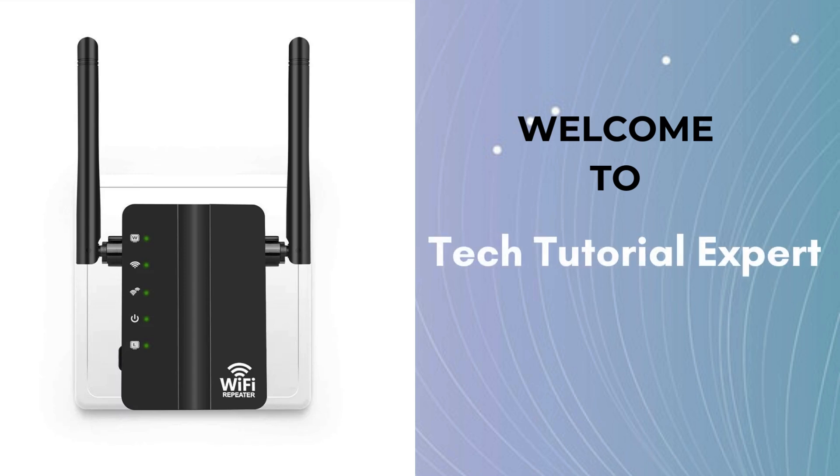Welcome back to Tech Tutorial Expert, your one and only platform for comprehensive setup guides and troubleshooting setup issues. Here we present a new setup video related to the Netgear Extender. Stay tuned and watch the full video for hassle-free setup.